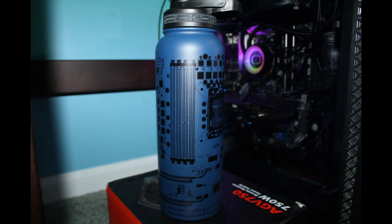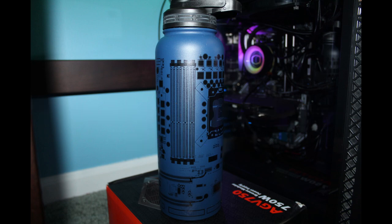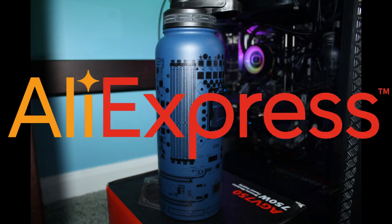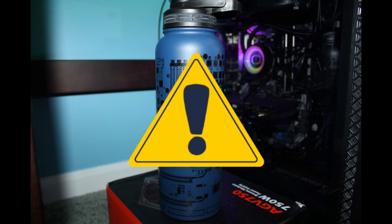Overall, I give the LTTStore.com water bottle a 4 out of 5. My reasoning for taking away a star has nothing to do with the quality, taste, longevity, or whatever of the water bottle — it's literally only because the shipping time could not be that much of an improvement over AliExpress. So, the LTT Store water bottle, I highly recommend it, but just be wary of the shipping times.